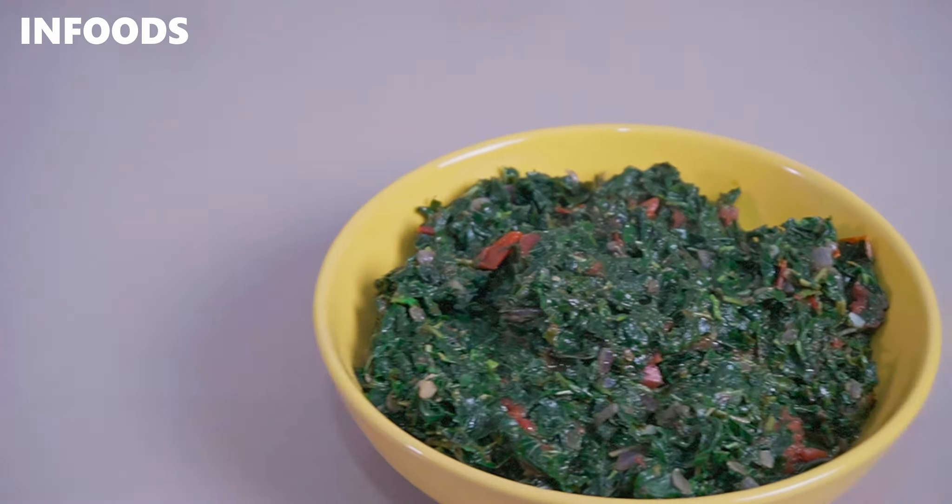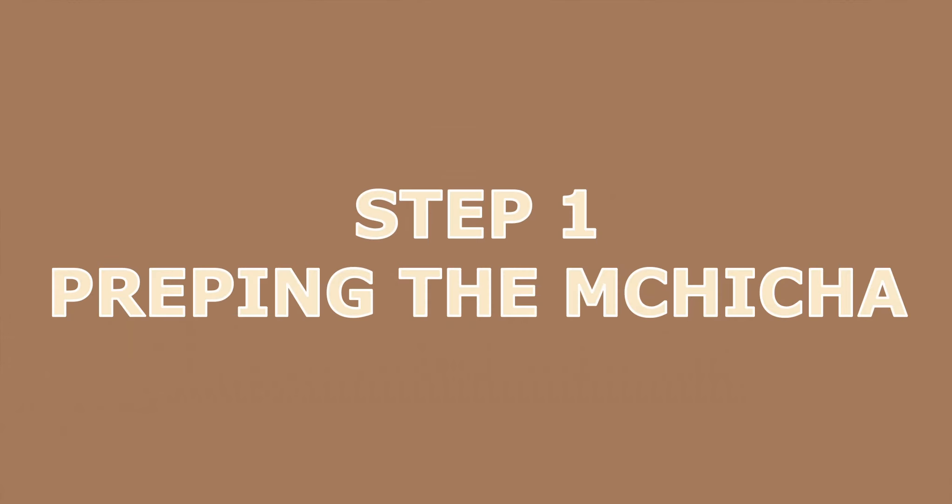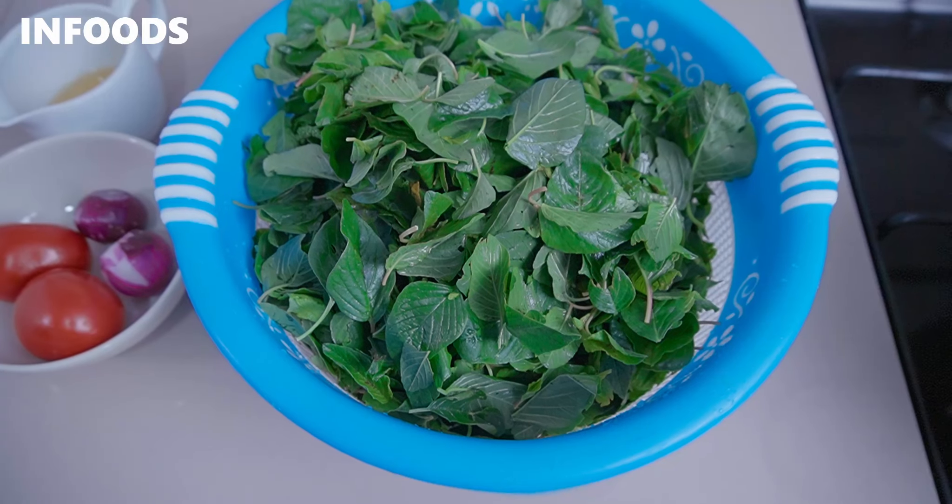Mchicha or terere is a leafy green vegetable that's very delicious once cooked perfectly, so I'm going to be showing you how you can turn this vegetable into a delicious side dish.